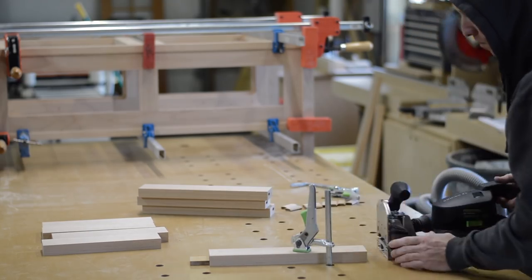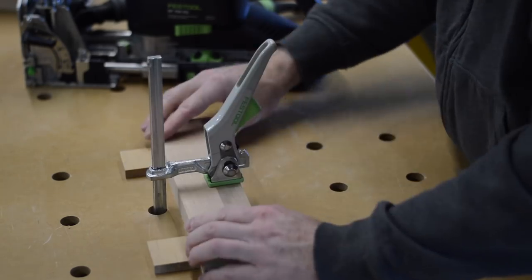While the glue was drying on the coffee table itself, it was time to move on to making some drawer fronts.